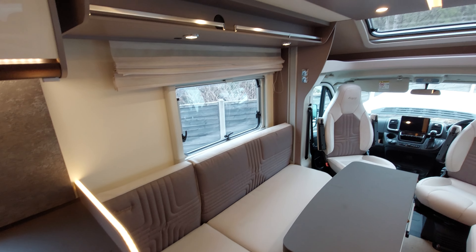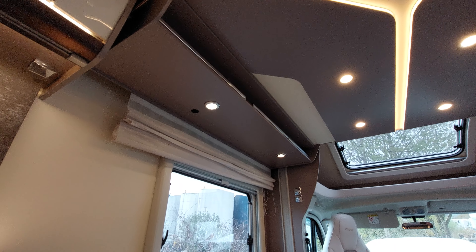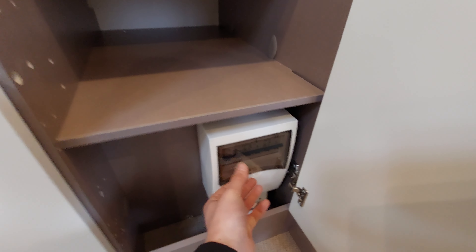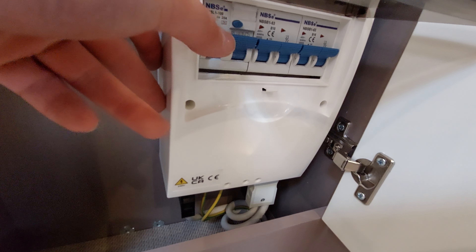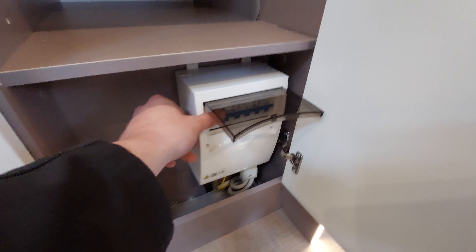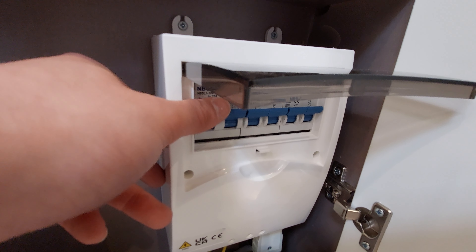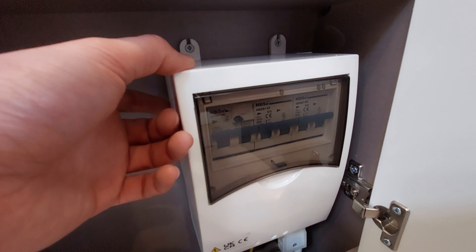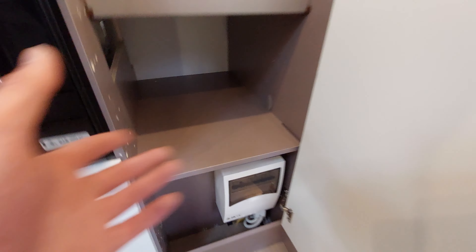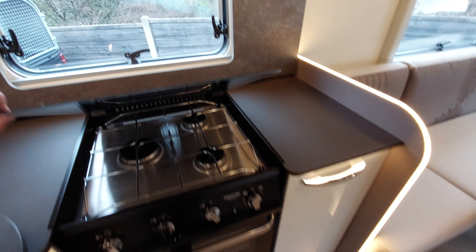Moving into the kitchen area, in this cupboard you've got the up/down button for the drop-down bed and your grill pan. Most importantly there's the vehicle's RCD breaker - if the vehicle ever trips, come here to see what has tripped. There's a test button: click it and the breakers should trip if power is coming in. If they don't trip there's clearly a fault with the site rather than the van, so it's a good way to isolate the issue. Over the top you've got three gas burners along with an oven and grill below, and further storage underneath.